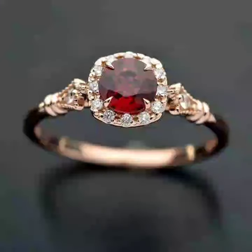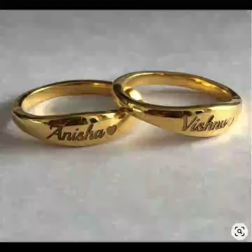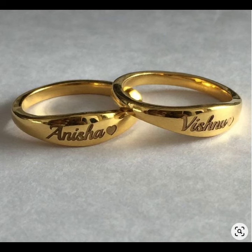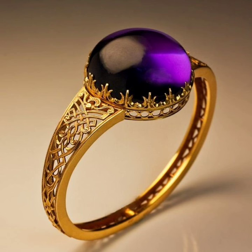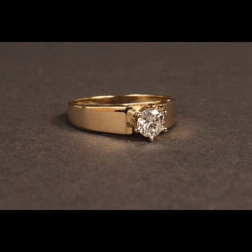Hey guys, welcome back to my YouTube channel Fashion Lover Hacks. How are you? I hope you are fine and doing well with good health, happiness, and a lot of fun in your life. This is me, Asia, and today I show you in this video very beautiful latest ideas of gold ring designs.